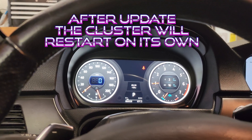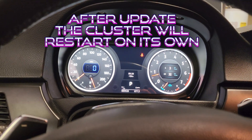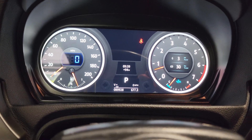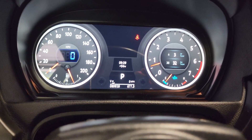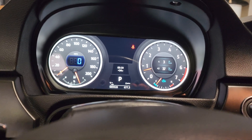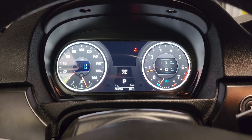The car is running terrible, something's definitely wrong with it. It's going in the shop in a couple weeks, but you can see how bad it's idling — might be a vacuum leak or something going on. But yeah, that's how you update the firmware on the ID4 instrument cluster. Hope you guys enjoyed it.